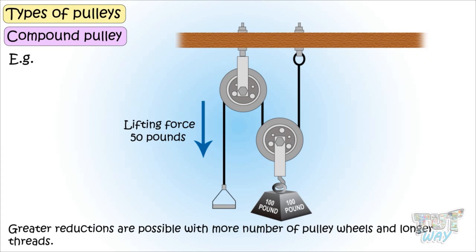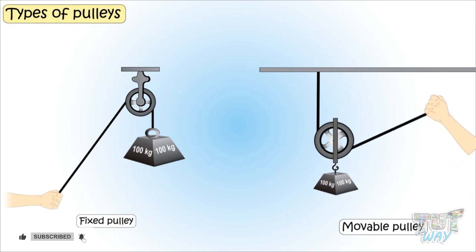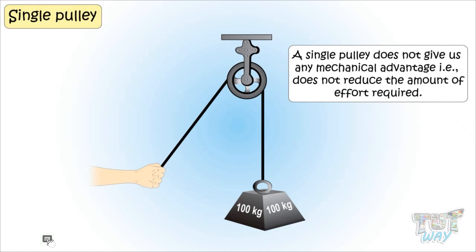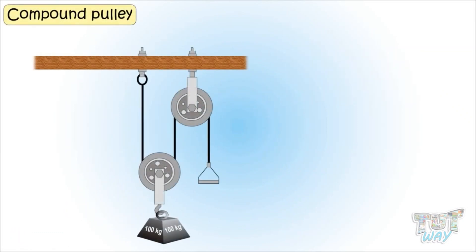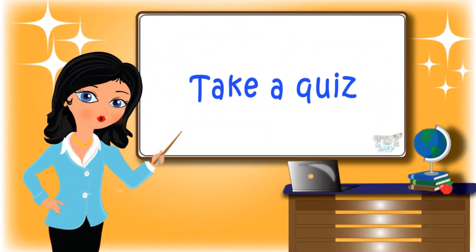So kids, today we learned a lot about pulleys. We learned pulleys are of two types: fixed pulleys and movable pulleys. We also learned that a single pulley does not give us mechanical advantage — that is, it does not reduce the amount of effort required — but only changes the direction in which the force needs to be applied. But compound pulleys, where more pulleys are used, give us mechanical advantage by reducing the amount of force required to do the work. Now go ahead and take a quiz to learn more.